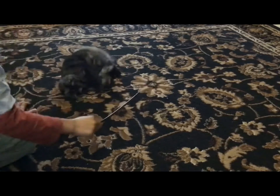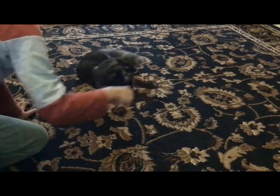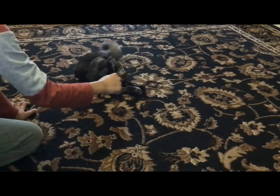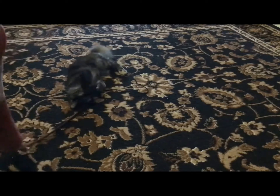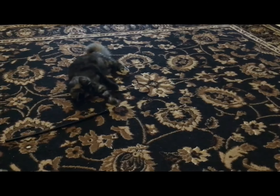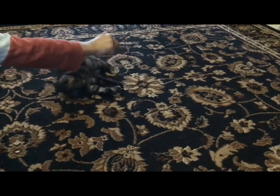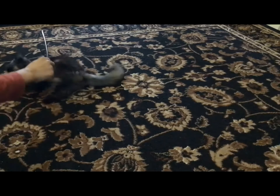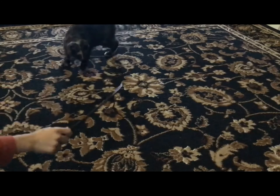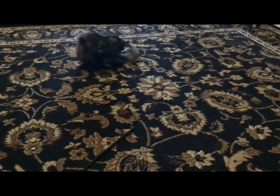Let's go fast. Oh, did you see that? Yeah, so hyper zoom.